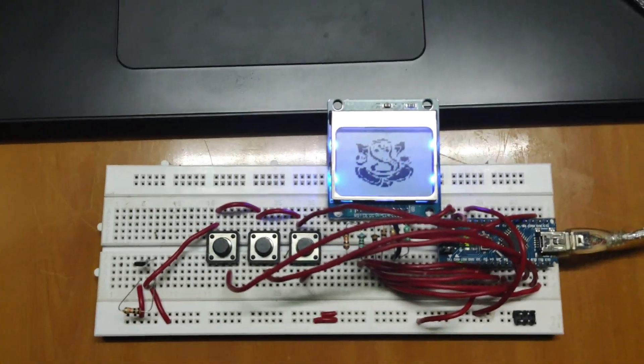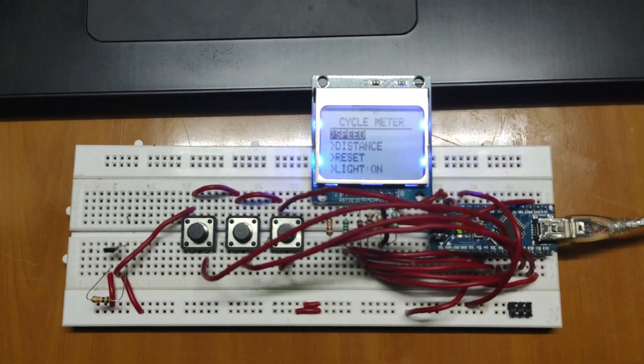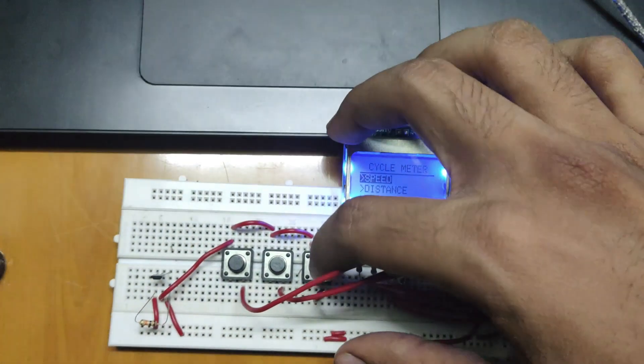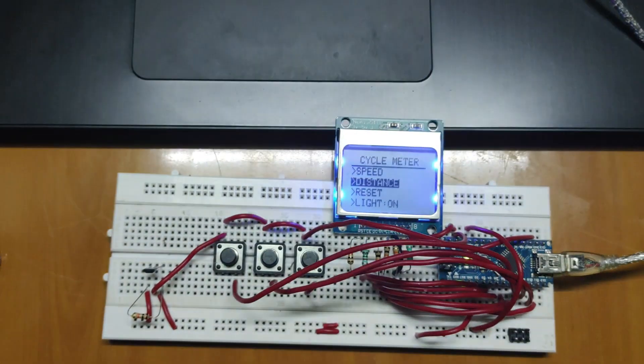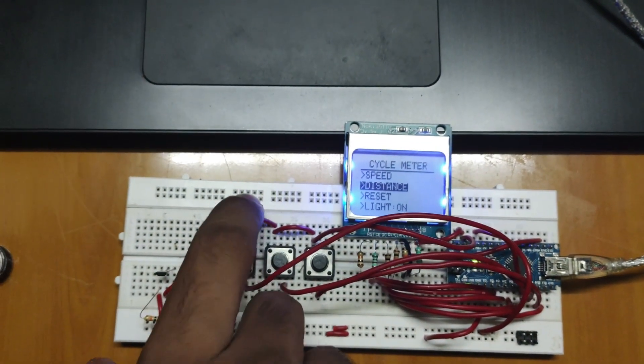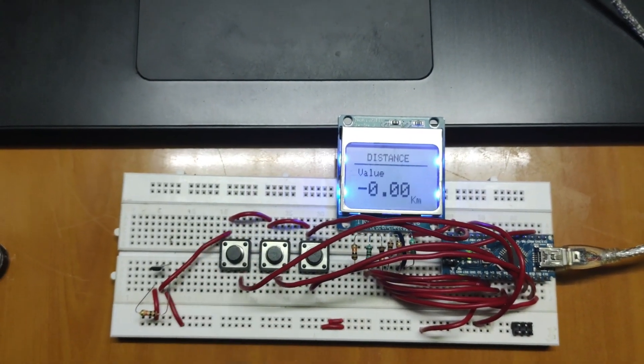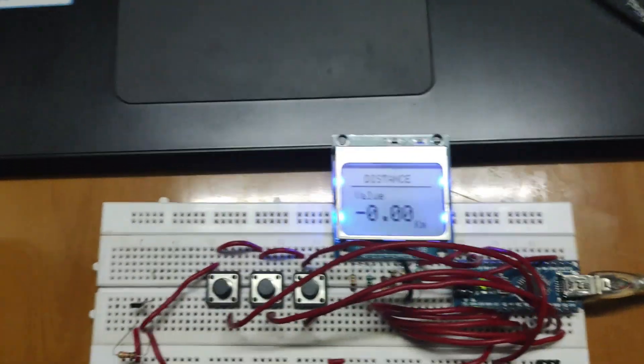After successfully uploading the code and making all the connections, we are getting the desired results. I had written the code to show the speed of the bicycle and the distance covered by it. The system is also able to show the maximum and the average speed of the bicycle. It also has a reset option which brings every value to zero.